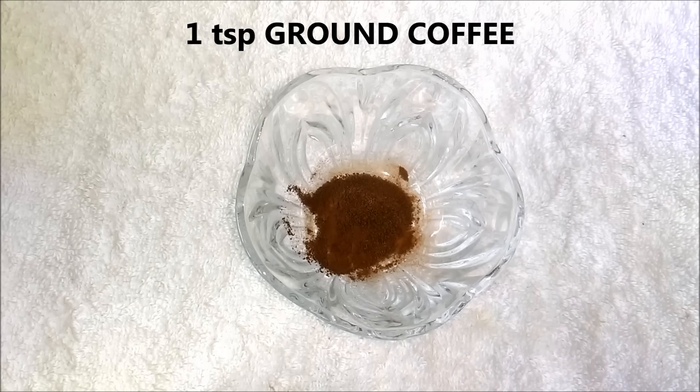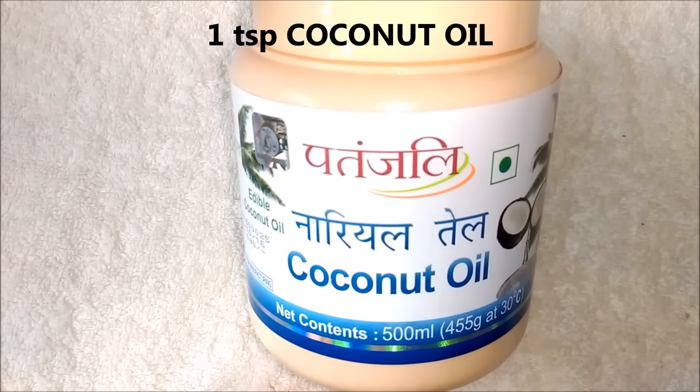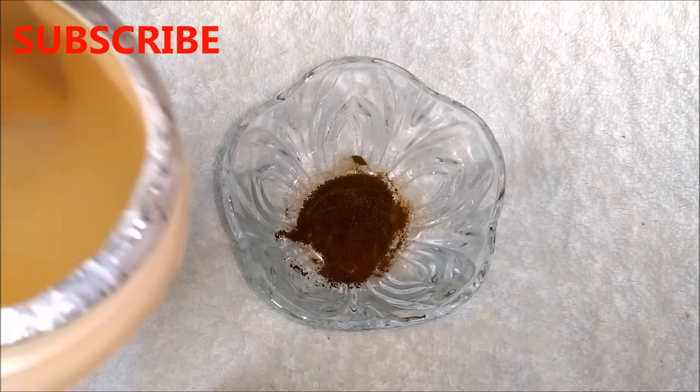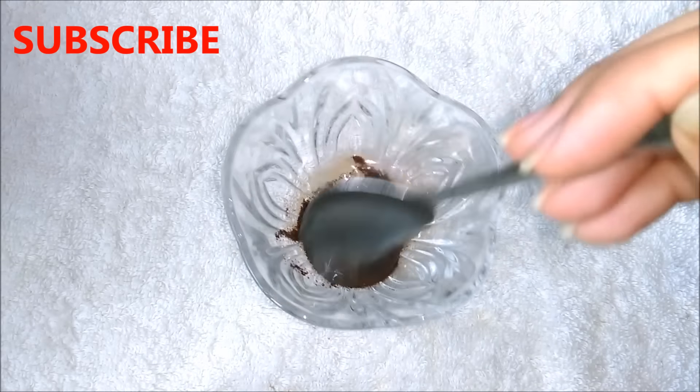And for the third remedy, you are going to need 1 teaspoon coffee grounds and 1 teaspoon coconut oil. And if you do not have coconut oil, you can even use olive oil. Add both the ingredients in a clean bowl and mix them well.